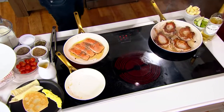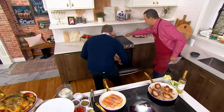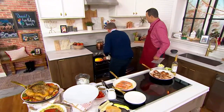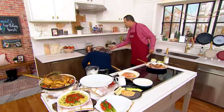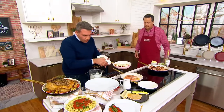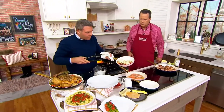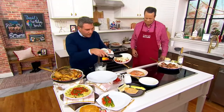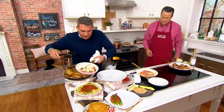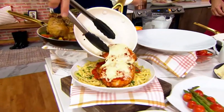We're going to go into the oven with this. I want to show you how you can go right from the stove directly into the oven. Here we have some chicken parmesan in this small pan. You can see the really great melted cheese — this is just going to come right out of the pan onto our pasta.